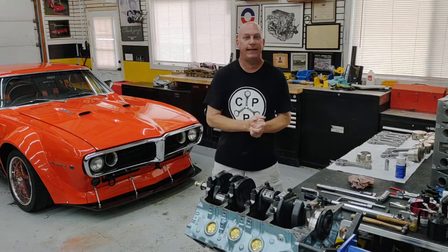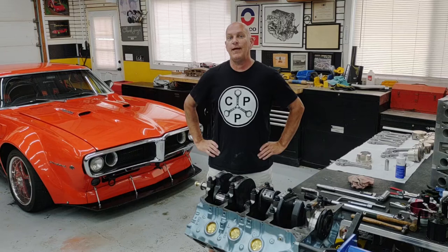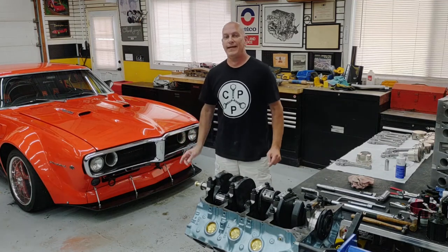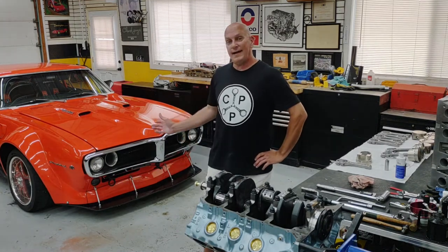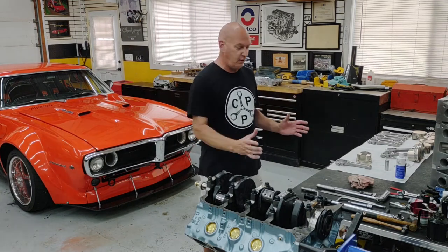Hey guys, welcome to the shop. If you've caught my past video, you'll notice two things right off the bat. First, my Firebird — aka Snowball — it's back in the shop. It was gone for 30 days, on loan to the Kansas City Automotive Museum for their Big Noise Big Tire event, their display for the entire month of June. It's good to have it back — having it here in the shop is only going to motivate me further to get this 455 build going.